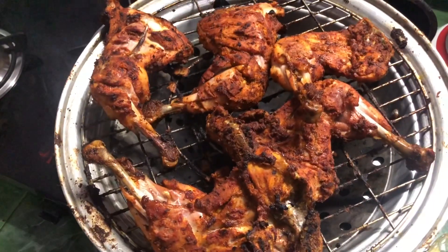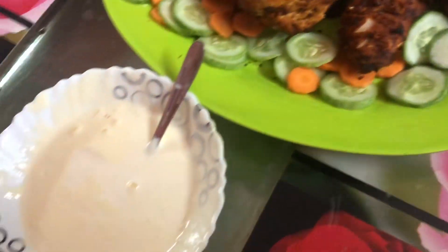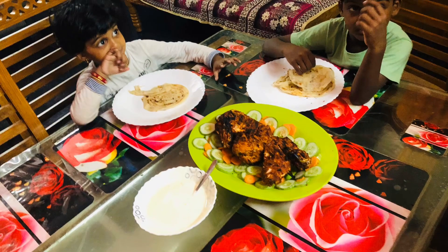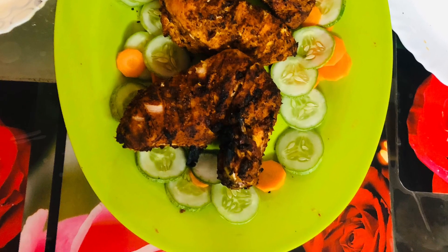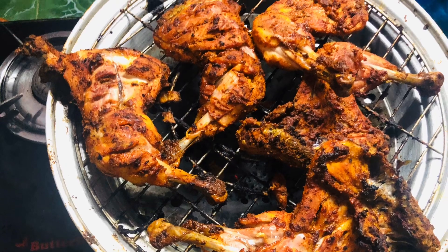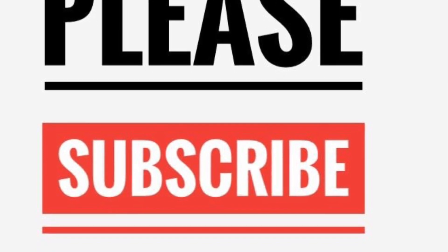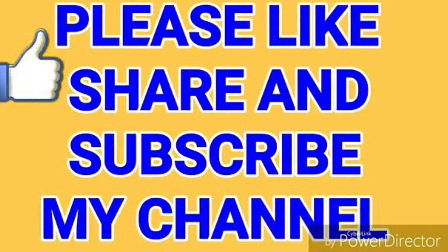Then let's try the food. We have a very easy recipe for you to try. Thank you for watching, bye-bye.